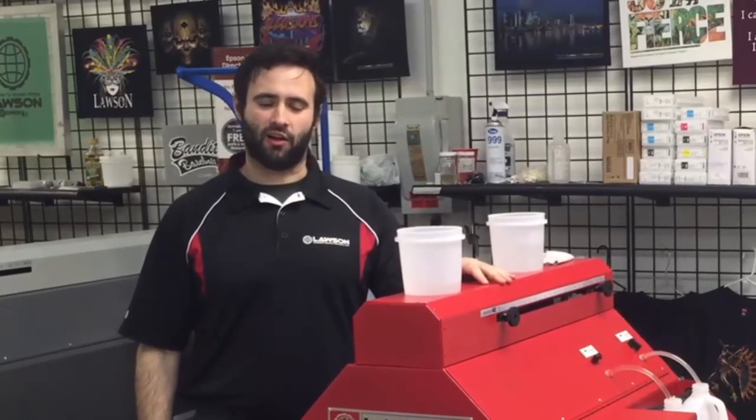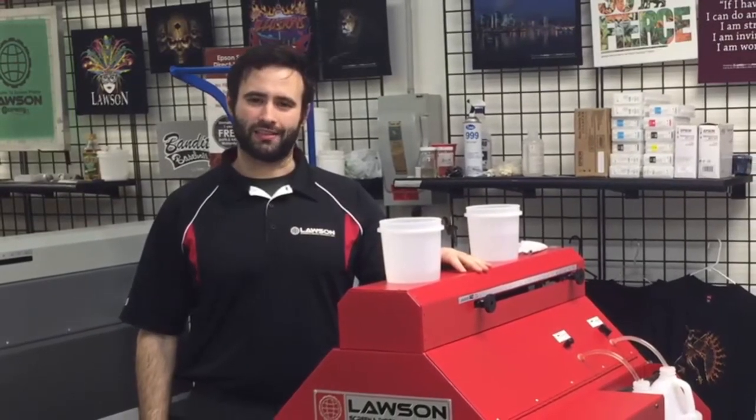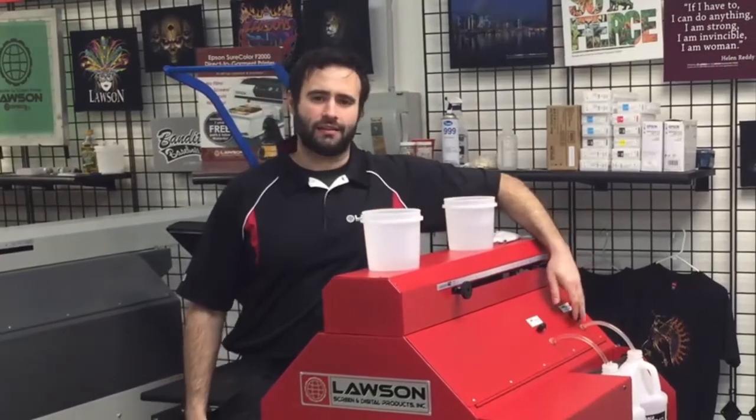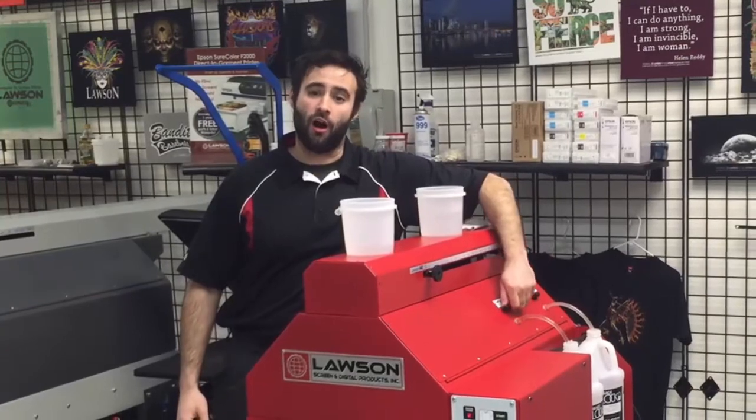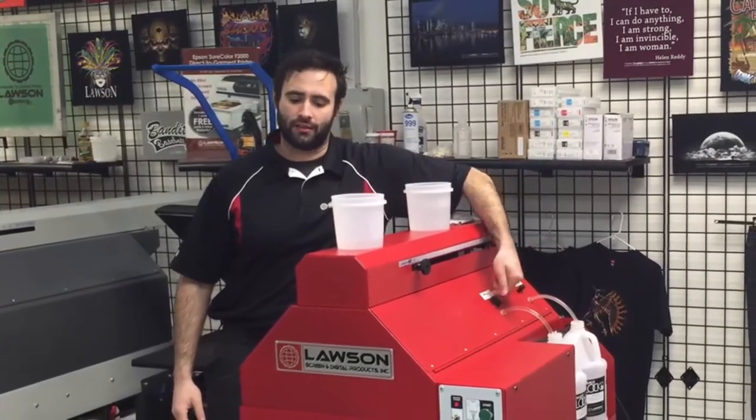Hi, this is Taylor with Lawson Screen and Digital. We're going to go over the maintenance on the Lawson Zoom AE. When you're done spraying for the day, simply turn off your pre-treat intake valve and turn on your valve for distilled water.